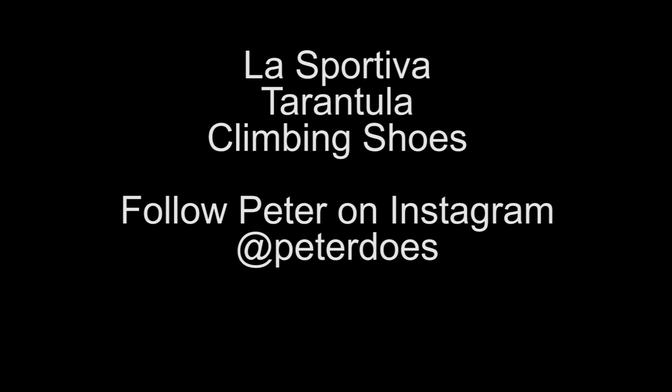All in all, I think it's a good shoe that does exactly what it needs to do and makes no secrets about what it's supposed to do. I like it — it's a good shoe and at the price point, you can be sure to be having a good time with this. This is Peter from Reviews on Anything with a look at the La Sportiva Tarantula shoes. Hope you guys enjoyed the video and I'll catch you in the next one. Cheers!